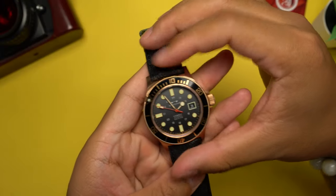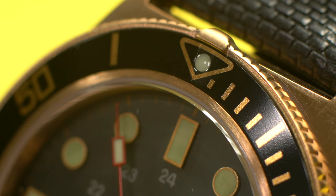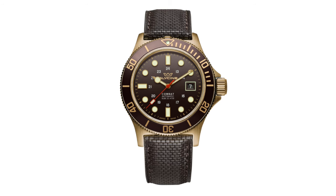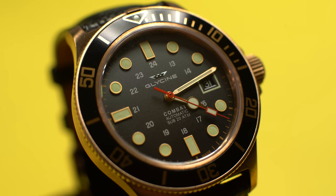The Glycine Combat Sub GL0187 features a 42mm bronze case with a unidirectional turning bezel. Unlike the case, the bezel ring itself is actually made from aluminum. The dial is what Glycine calls charcoal black and features a gradient — lighter grey near 12 o'clock, working to black by 6 o'clock. There are also a gradient brown dial (GL0188), gradient blue dial (GL0174 and GL0242), and gradient green dial (GL0281). For a larger case, there's a 48mm version (GL0200 or GL0243). I'm still unsure about this gradient dial — I would have preferred a radial gradient for a more uniform design rather than this vertical gradient.